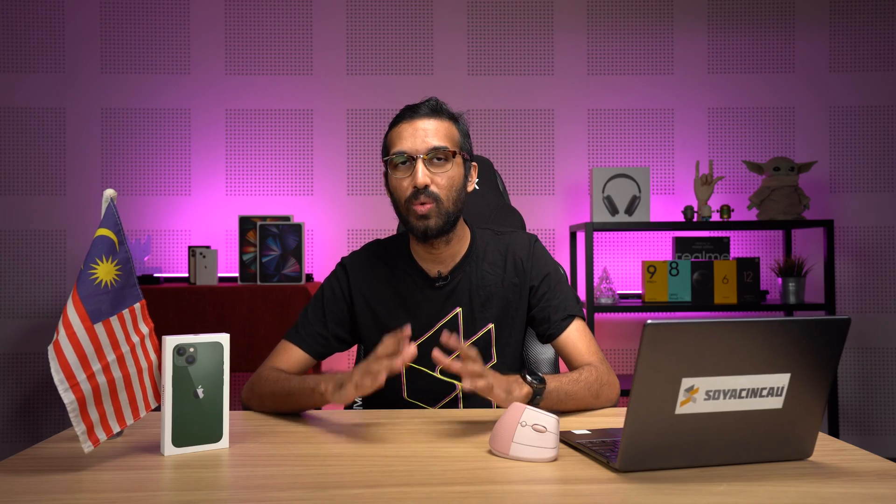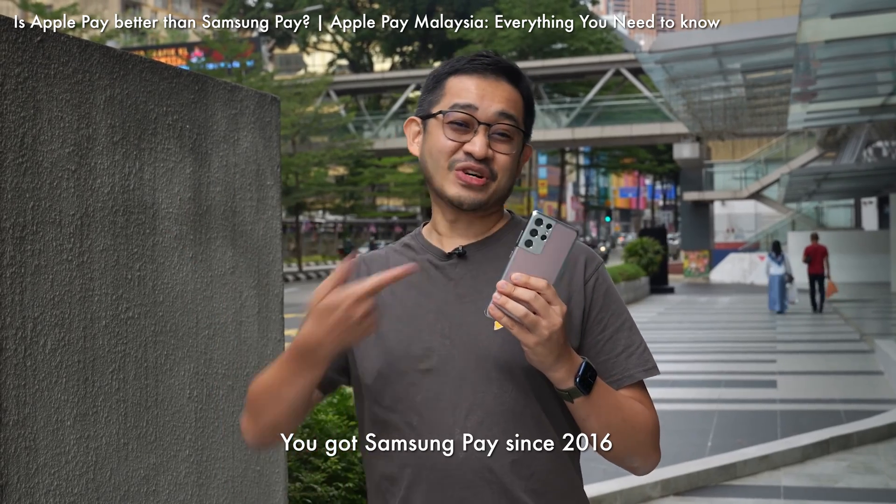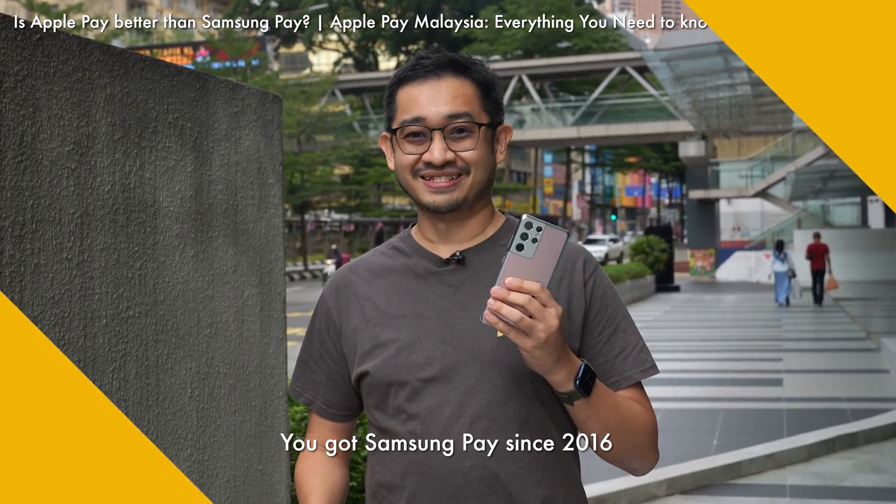If you would like to know how to add a payment card to your iPhone, you can check out Alexa's article which I will link in the description below. If you're a Samsung user watching this and going, 'Samsung Pay was available earlier' — well, you can check out Alexa's video where he compares Apple Pay to Samsung Pay, which I will link at the end of this episode.